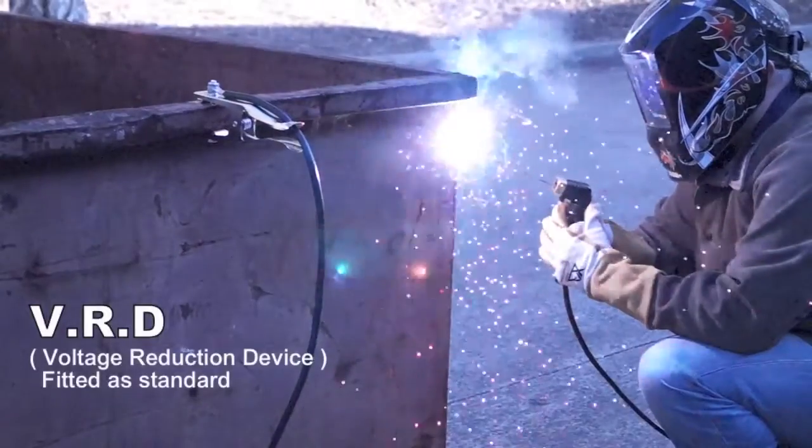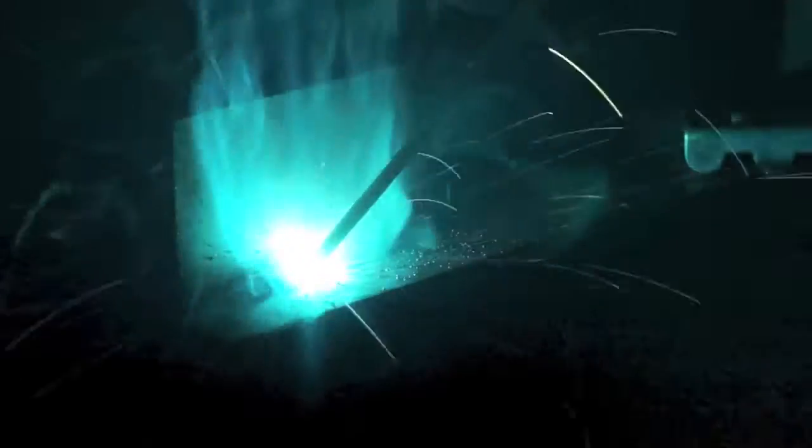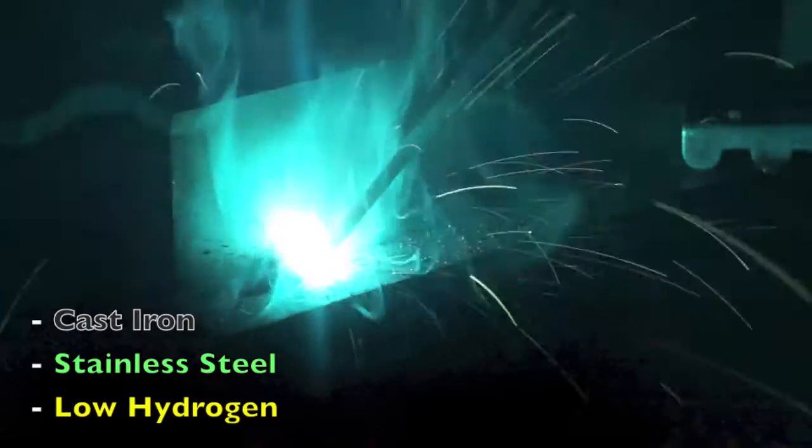Added MMA welding capability delivers easy and high quality welding using electrodes including cast iron, stainless steel and low hydrogen.